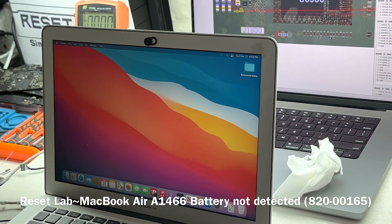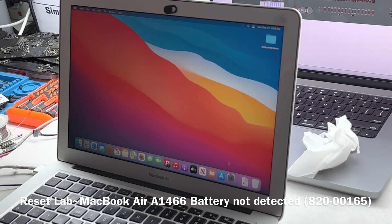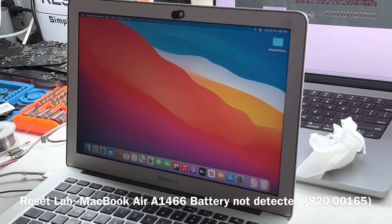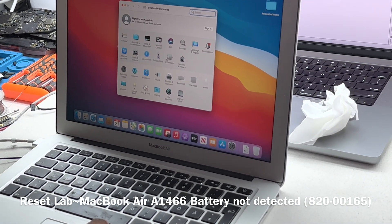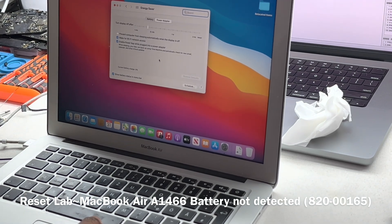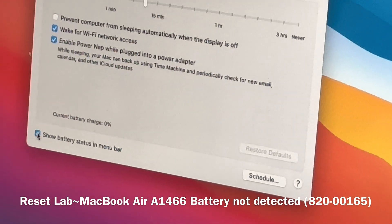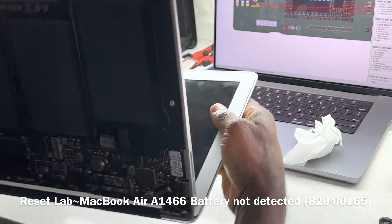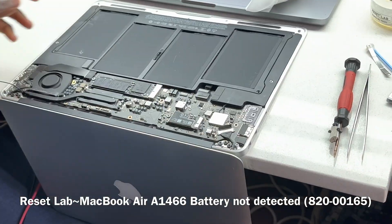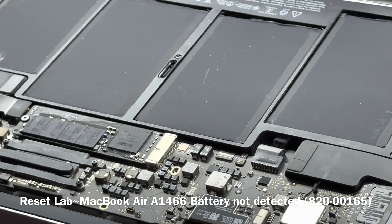We have a MacBook Air that doesn't detect the battery — we don't even have the battery icon. Going to Settings > Power, we can see the battery status section shows nothing. If we remove the charger, the device goes off even though the battery is connected. The battery itself is functional, but the board isn't recognizing it.